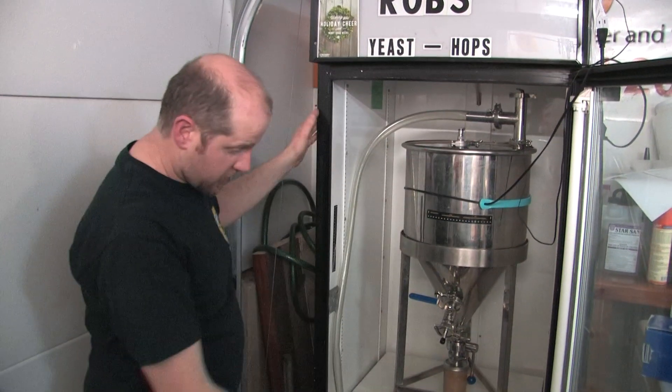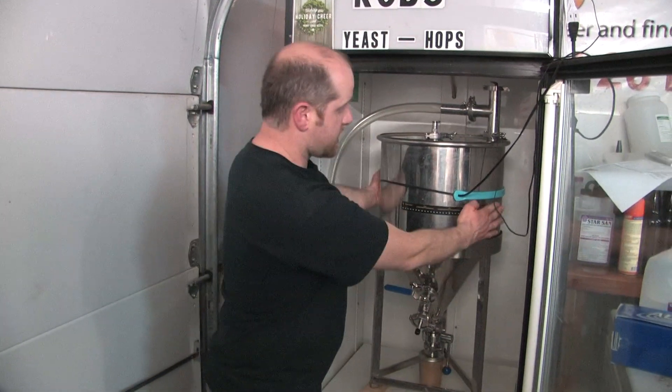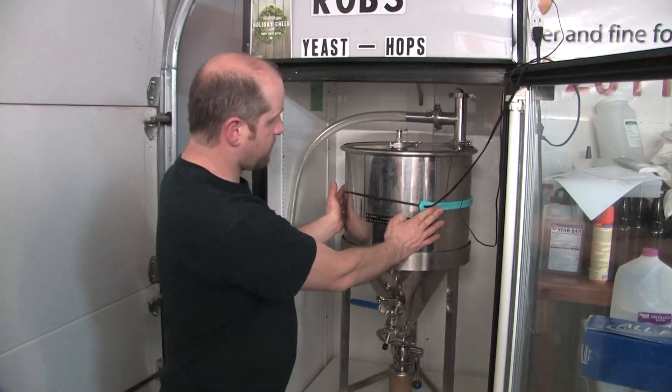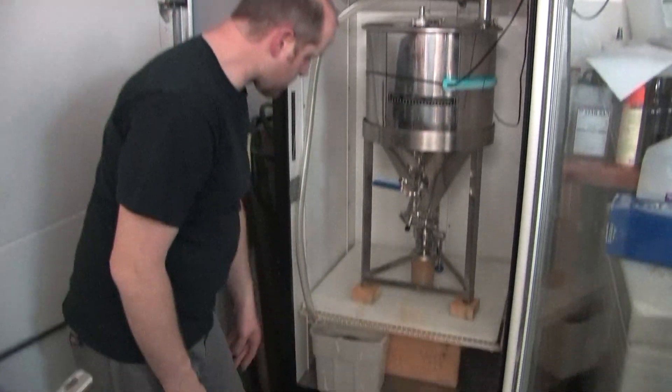We got this nice refrigerator that we set up as our fermentation cabinet. I have a heat belt on the side here, and we have our blow-off tubing right down into a bucket of water here.